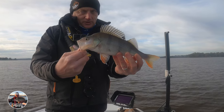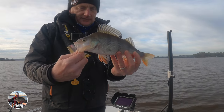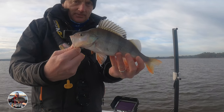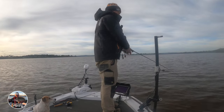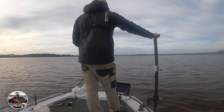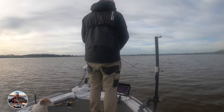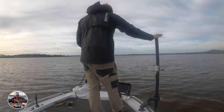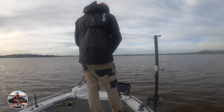Just picking them up on the drop — just putting that soft plastic out there, lifting it up, letting it hit the bottom, a couple of nice soft jerks up and they're coming up and grabbing it, which is great. Going to put this lure out a little bit deeper — the little school I found at the beginning sort of backed off. Not getting a lot of bites out of there, so I've found a bit of a drop-off here that gets down to about 7 metres of water.